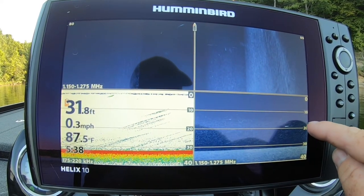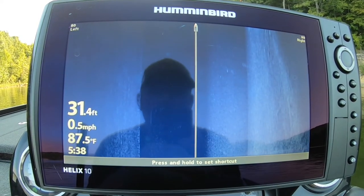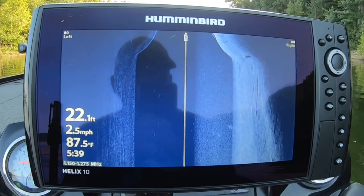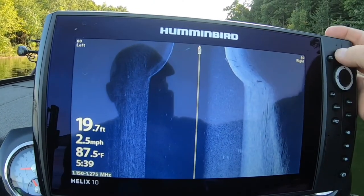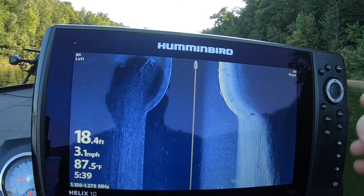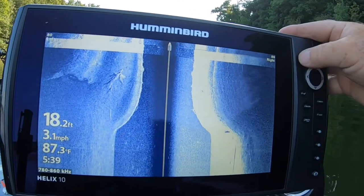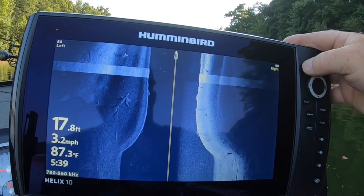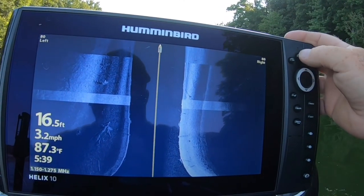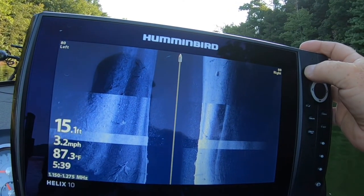You can see the thermocline setting up there about 15 feet. On a Helix, to adjust your sensitivity you just hit the plus or minus button, and you can see how bright it's getting — sensitivity is pretty high. If you ever max out your sensitivity, hit your little check mark and it'll change your frequency. Then you can dial it back down a little bit. We're getting in shallow water here, so I run my frequency back — I like to go until it gets bright and then back it down a click or two.